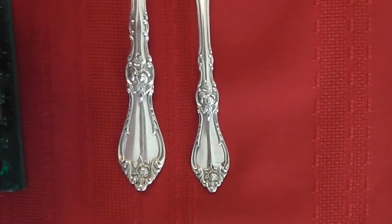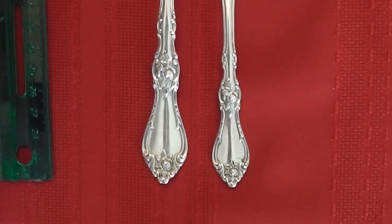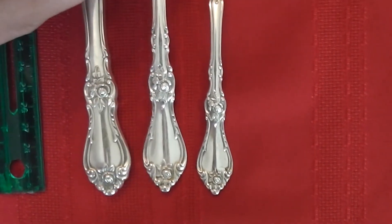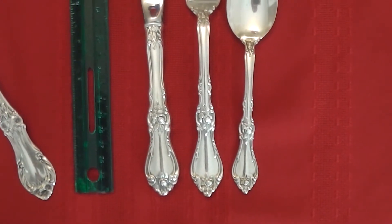A lovely pattern. Let me note that sterling should have a 925 marking on it. And again, this is Wallace Silversmith's Royal Rose from 1962. Thanks, y'all have a great day.